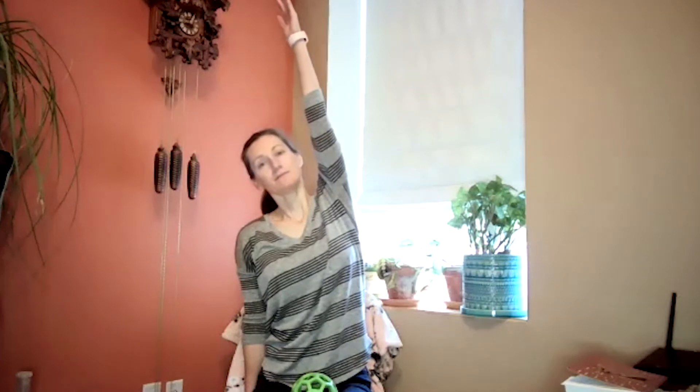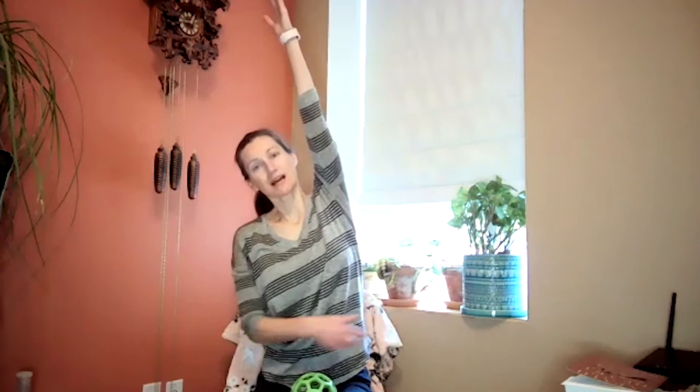As you inhale, the arms come up overhead and lengthen up from your seat. Feet are firmly on the floor, hands up. As you exhale, drop one hand down — maybe rest it on your leg or your chair — and then lean up and over. Just feel that stretch along that whole side body. Then as you inhale, both arms reach up overhead. As you exhale, drop the other arm to the opposite side and just reach on over, breathing into that side body and feeling yourself getting longer.